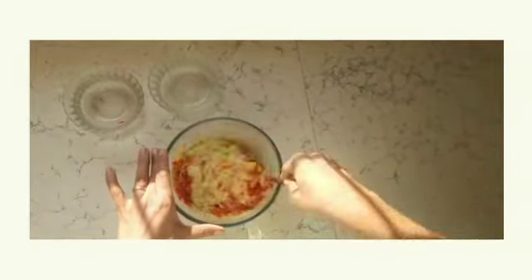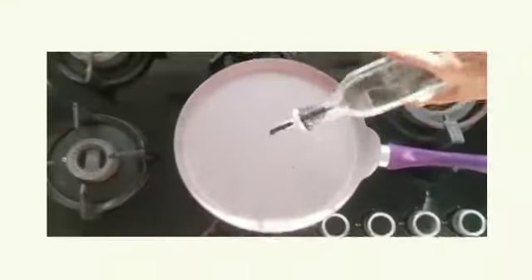You can put any vegetables of your choice — green, mutter, spinach, whatever you like. I like bell peppers. I like the taste and color.